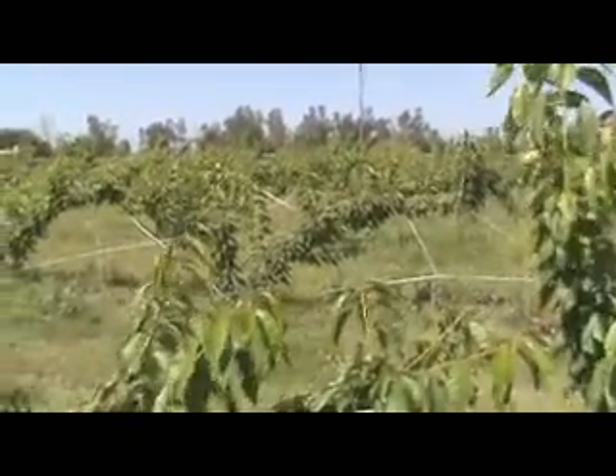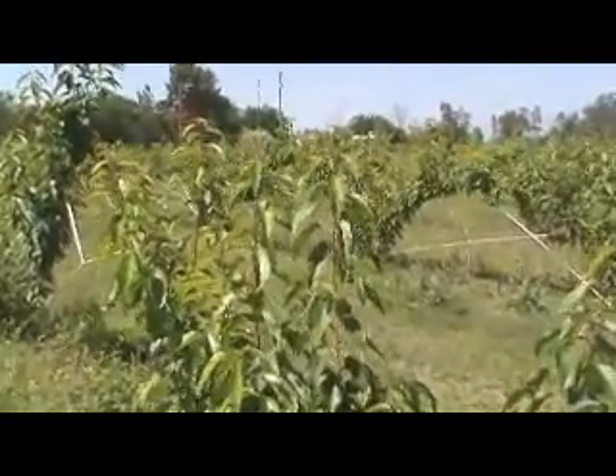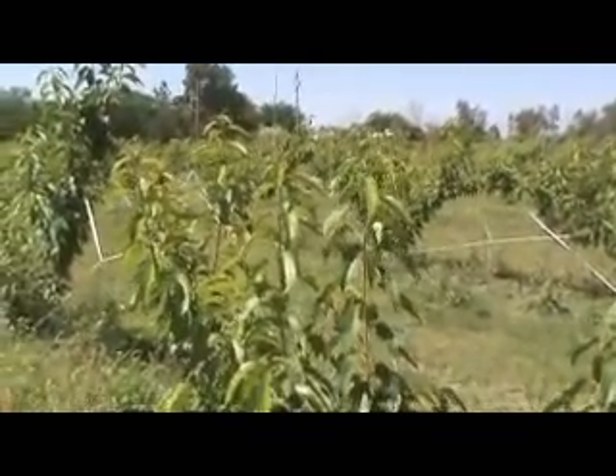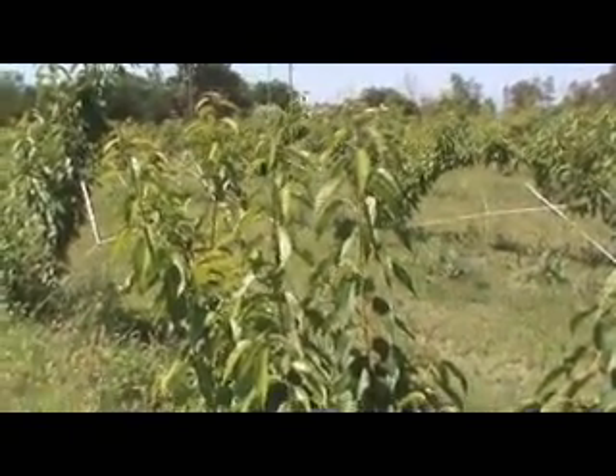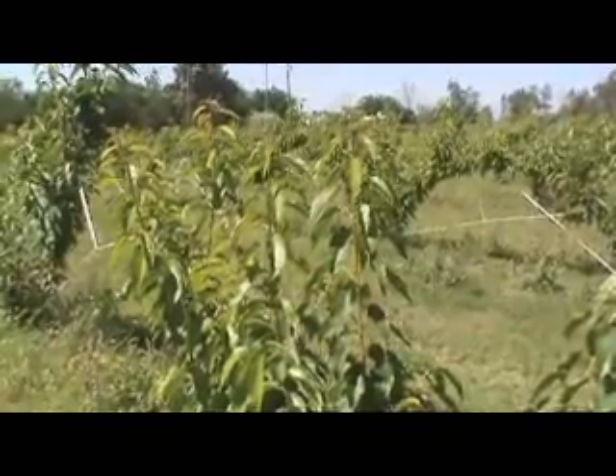You have about seven and a half acres here of cherry trees. What kind of tonnage do you expect on a good year, Bob? On a good year, we will typically pull off around just about seven and a half tons per acre. So about 50 tons of cherries total. Correct.